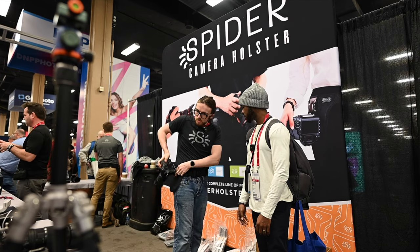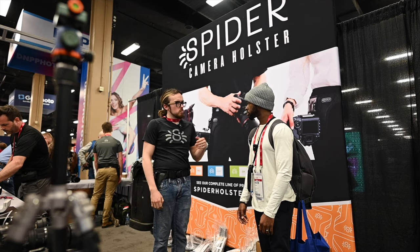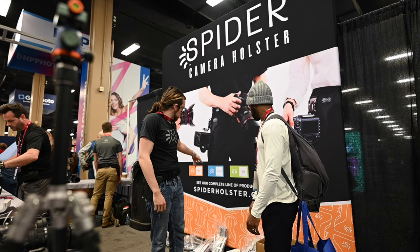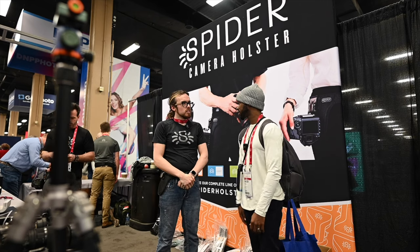So where can people find Spyder? We have brick-and-mortar stores all around the country, but you can find us at spiderholster.com. Absolutely, enjoy.